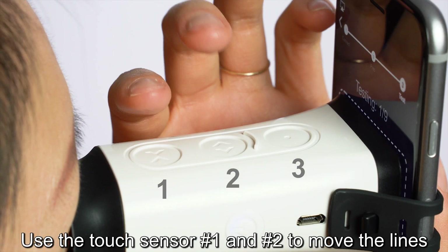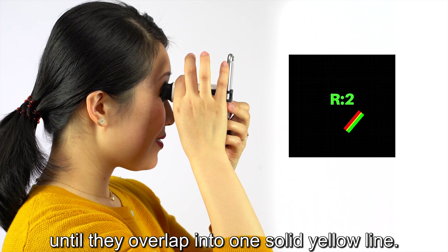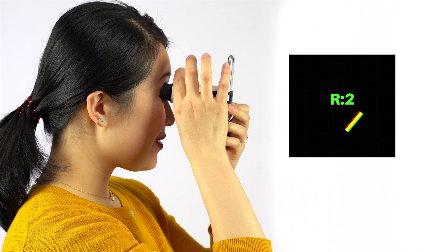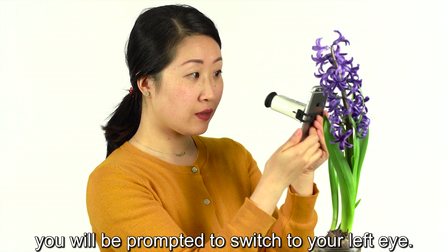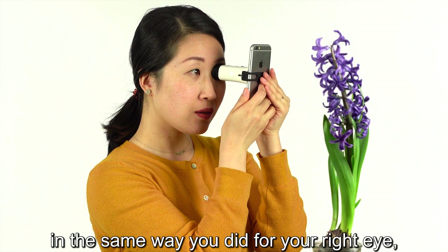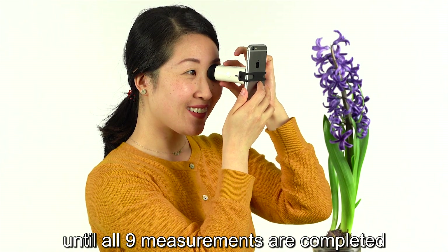Use touch sensors one and two to move the lines until they overlap into one solid yellow line. Once you've completed all nine measurements on your right eye, you will be prompted to switch to your left eye. Continue taking the left eye measurements in the same way you did for your right eye until all nine measurements are completed.